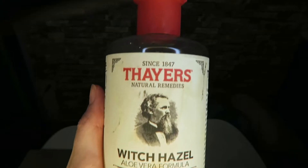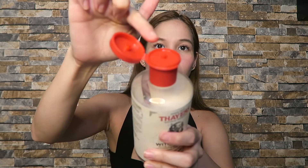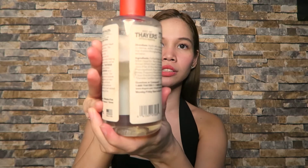The packaging is very simple. It's 355 ml and comes with a small nozzle tip for controlled dispensing. The scent is not too strong and won't linger on your face for a very long time. The product itself is just a clear liquid.